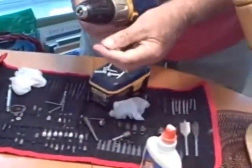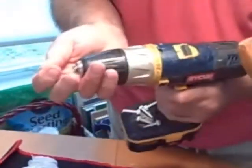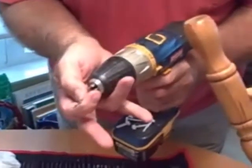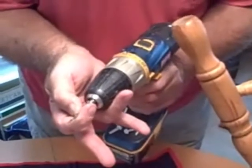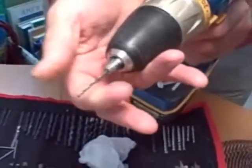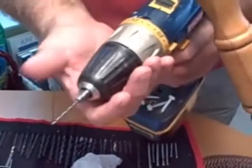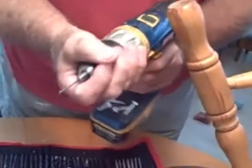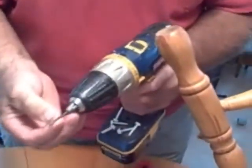We go back to our drill. We want to put our drill bit in. Usually the easiest way is to hold it in the center, hold your finger here. See how that chuck is starting to tighten up? Now that it's tight, I always give it an extra couple of turns to make sure that drill bit is in position.